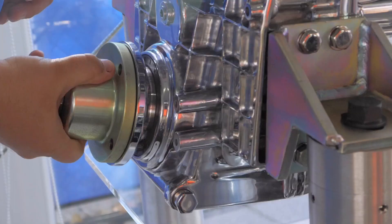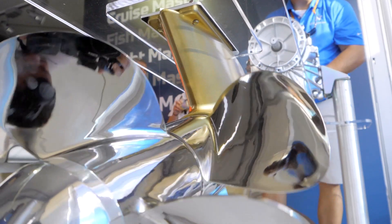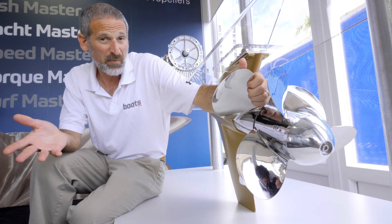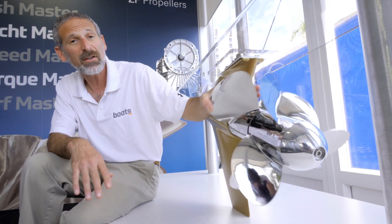Now what we haven't seen before is contra rotating propellers on a straight shaft inboard. This should be a tremendously interesting application for straight inboard ski boats and water sports boats, which up until today never really had the option of contra rotating propellers.